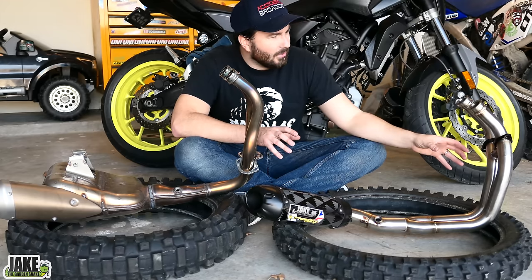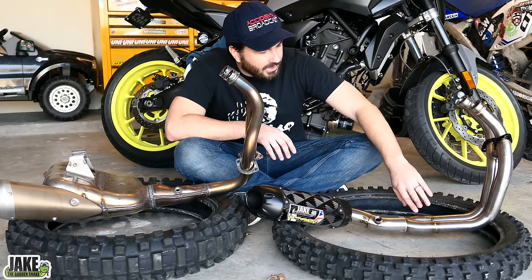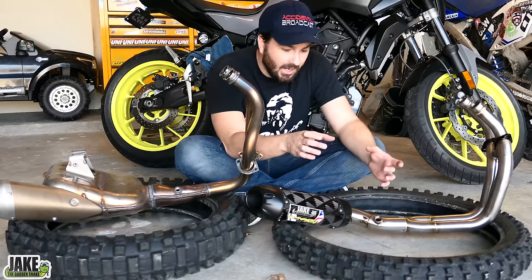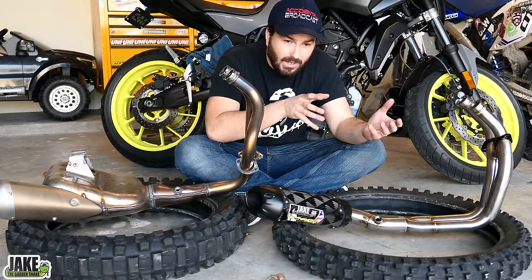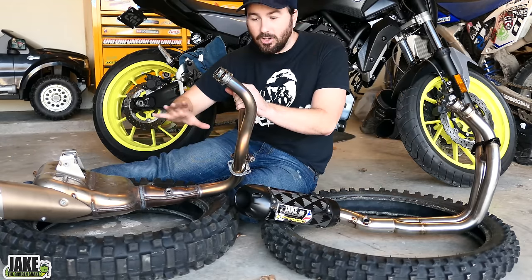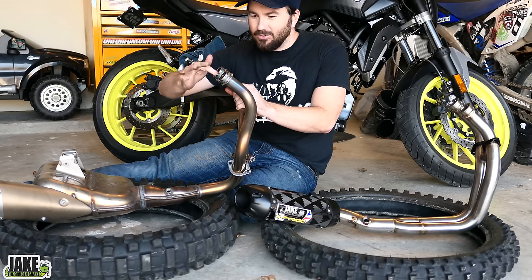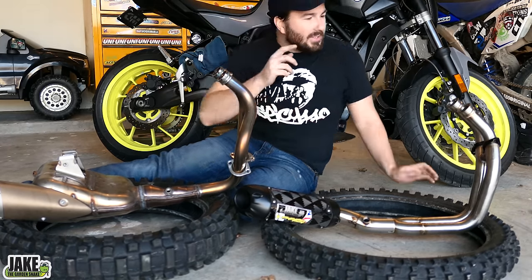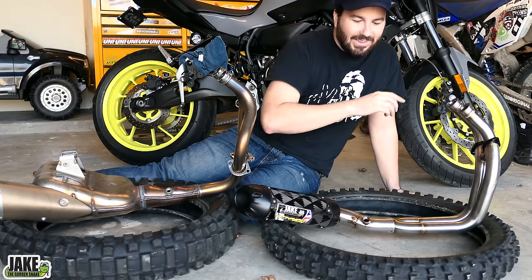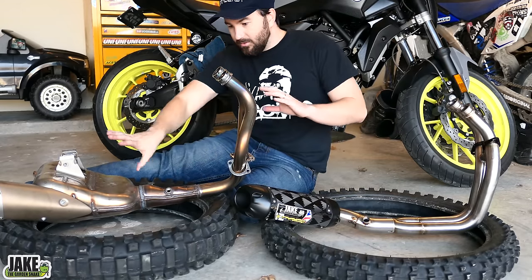There's a lot of science that goes into it other than just making it free flow. Two Bros will have taken the time to check the diameter of these pipes — there are weird flow rates and things like that. Too big or too open will actually decrease the flow rate; there's a neat balance. The stock headers are not high flow at all. There's a big weld in there you can feel. The Two Bros headers, on the other hand, you can tell they've gone back in and smoothed it out inside — all high flow, open baffle, non-restrictive.